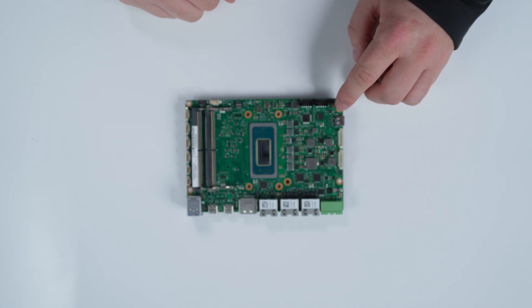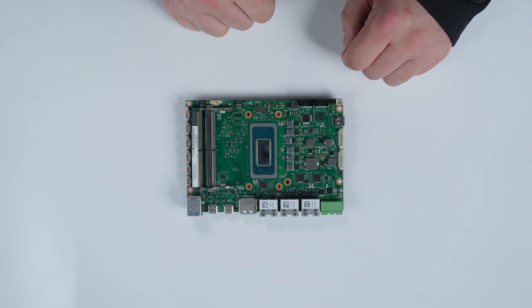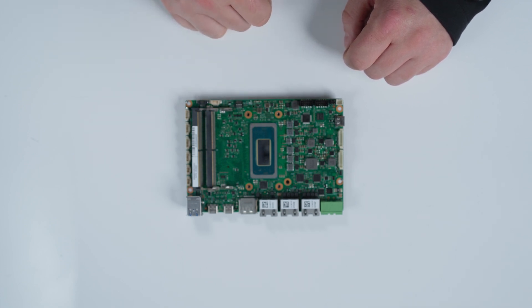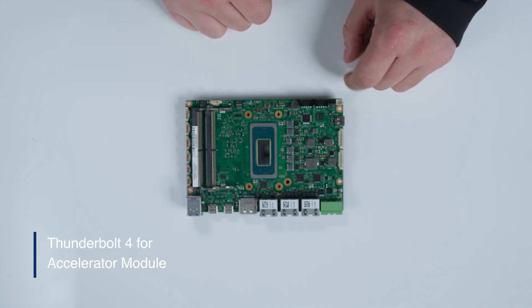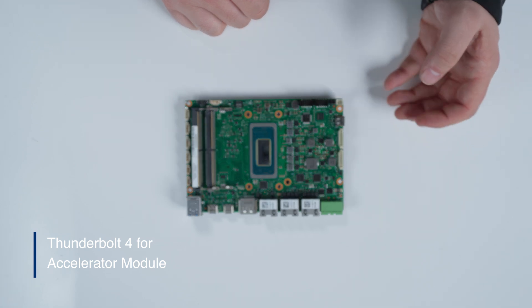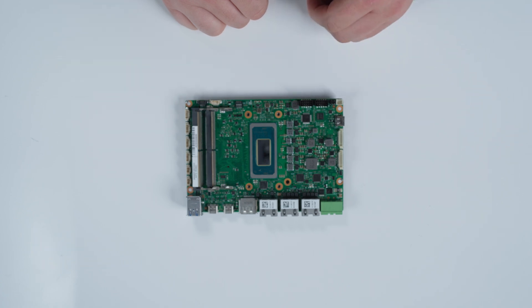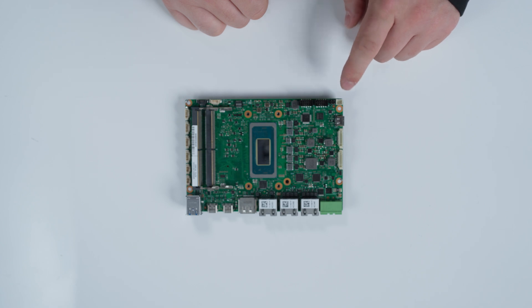We also have a Thunderbolt 4 interface. So assuming that maybe this NPU is not powerful enough specifically for the processing that your application requires, you can actually plug in an accelerator module into here. We support MXM GPUs, but you can also plug in an FPGA, or even use it for high speed camera interfaces, high speed networking, or high speed storage as well. That's a 40 gigabit per second port, so very capable.